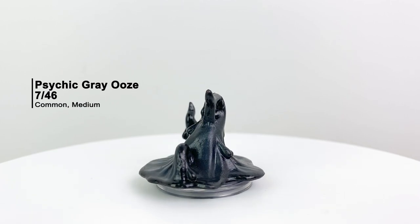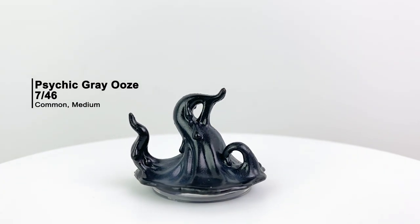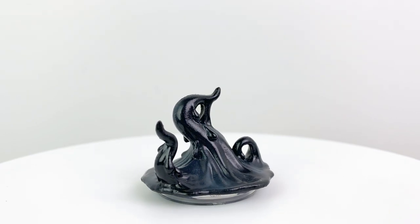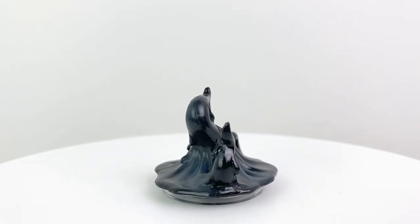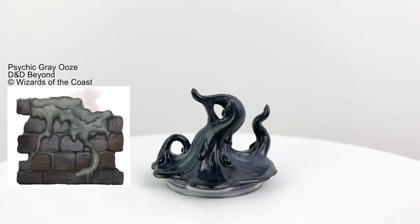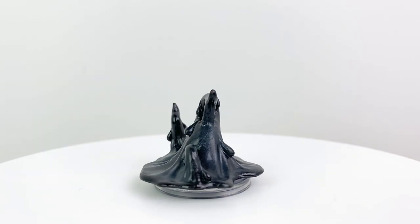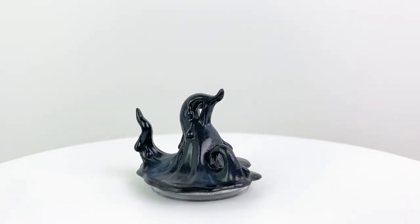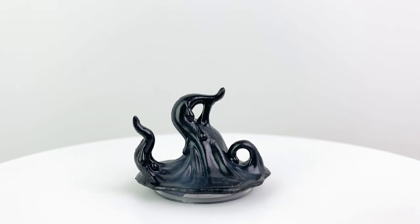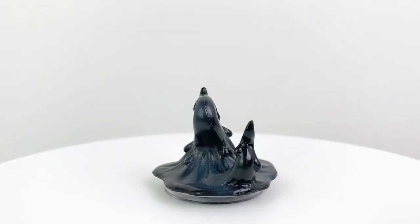Most of the monsters in this set are drawn from two places: Icewind Dale: Rime of the Frostmaiden is one, obviously, but the set also brings us more minis from creatures in the Monster Manual, like the Psychic Gray Ooze here — though the mini is pretty much black. This kind of ooze is so old that it's evolved on its own to become intelligent and developed limited psionic powers. This tends to happen when the oozes live near psionic creatures like the Mind Flayers. They have a CR of 1/2.